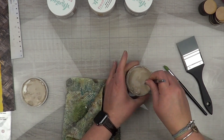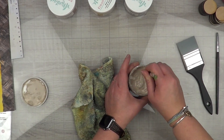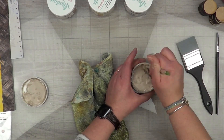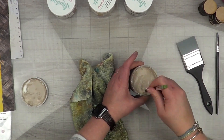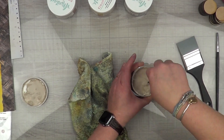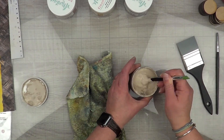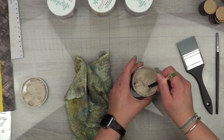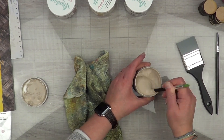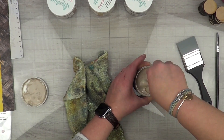If I used this on an everyday basis I would not have to go through this process, but I only use it maybe about once a week or every other week. If you don't stir it all the way, you're going to take out all that water and be left with just a clump of clay at the bottom of your pot, and it's not going to be any good. The water that comes with your paint is definitely preferred.